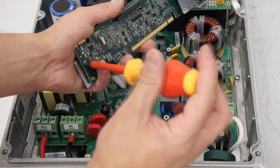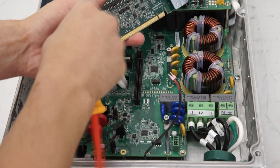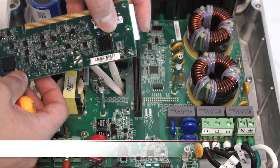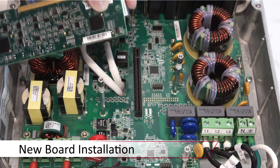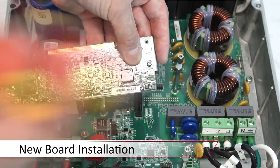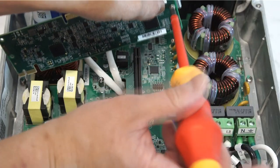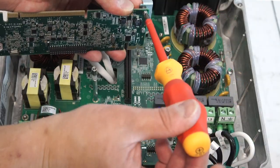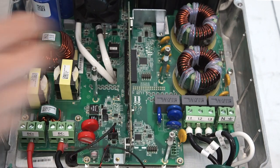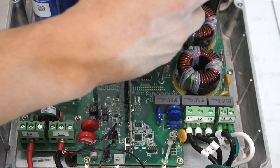With the board removed, detach the brackets from the old digital board and install the brackets on the replacement digital board, then install it into the inverter. Replace the Phillips head screws and reinstall the ribbon connector.